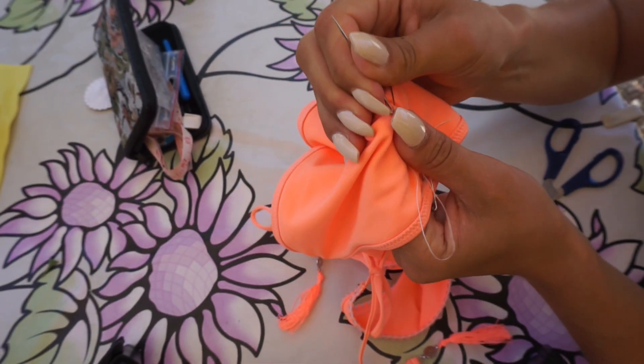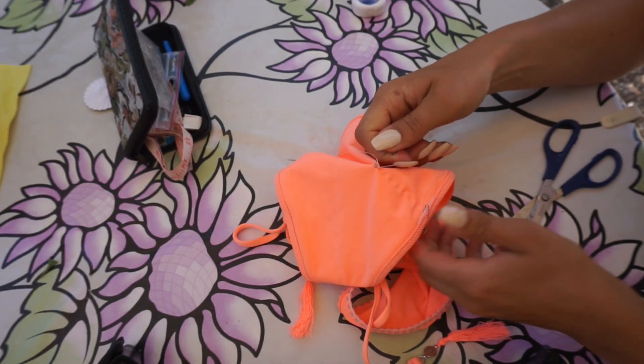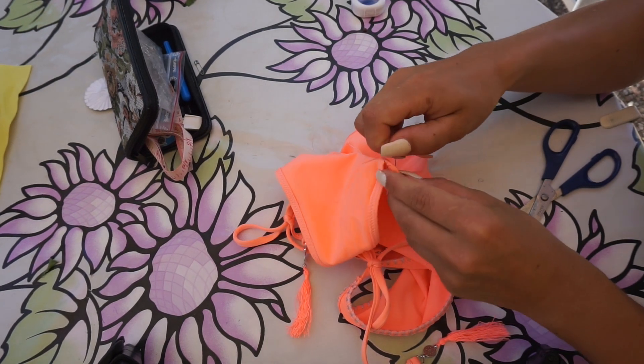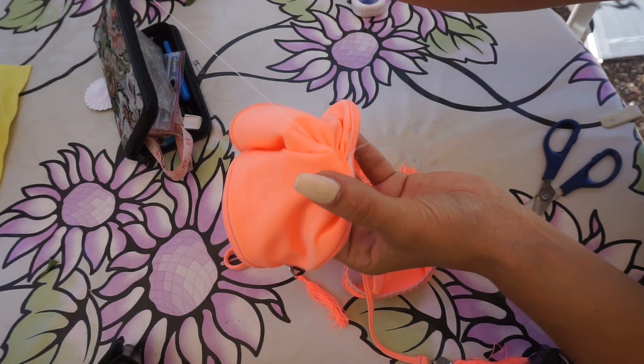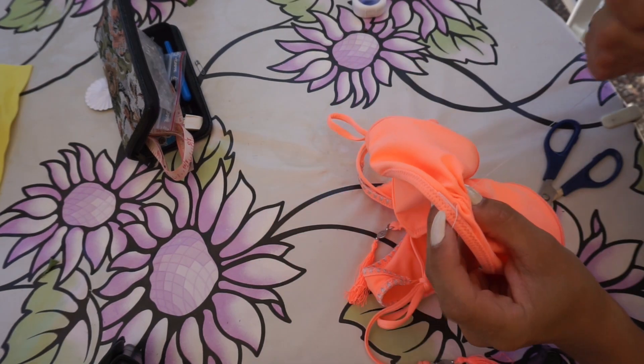Now that you're done with the stitching, remove both of the safety pins — you're not going to need them anymore. Then it's time to do the magic: hold the thread and shrink up the fabric so you get your scrunchiness going.